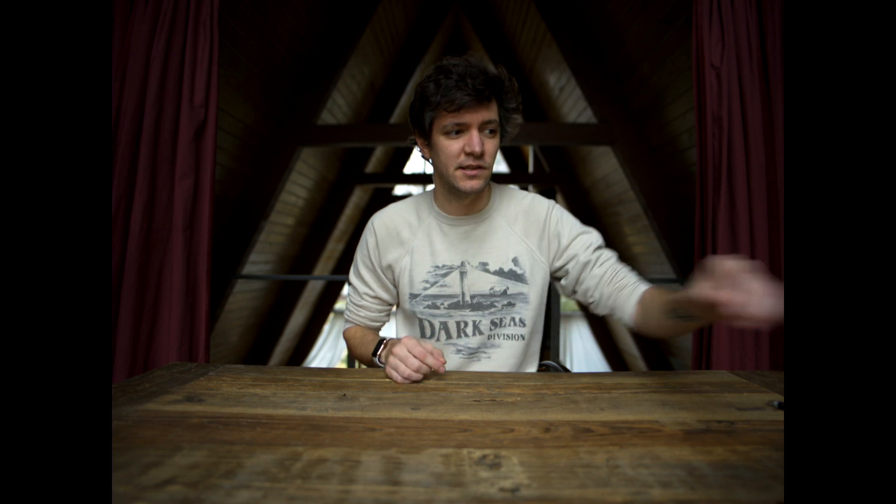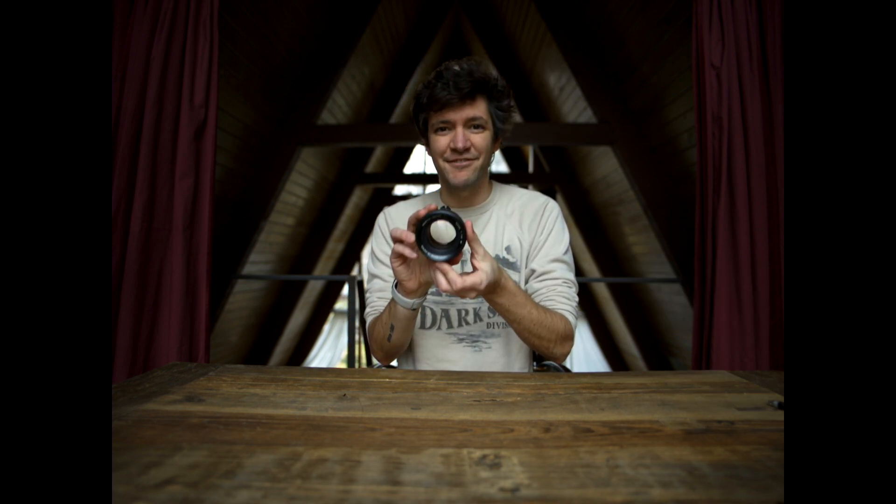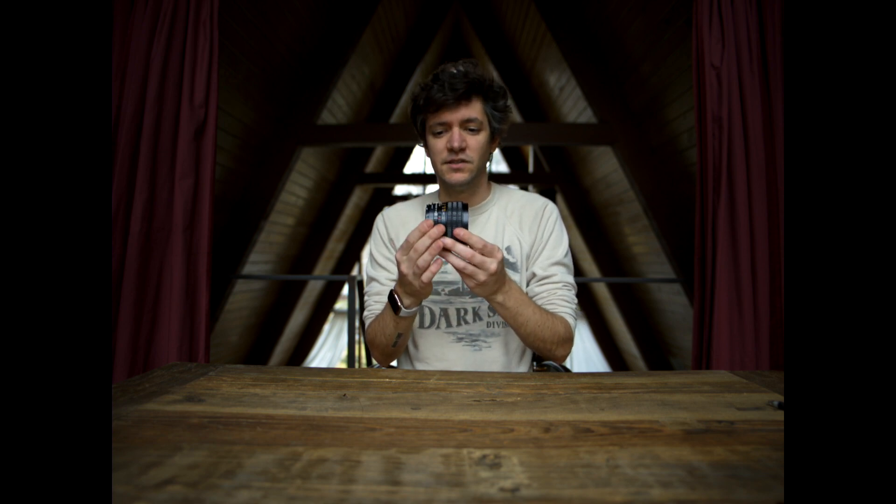I'm going to swap lenses to this beautiful, sought-after Mamiya 80mm at f/1.9. Now you're looking at me from what's roughly a 50mm equivalent at a very shallow depth of field. The lens native is an 80mm at f/1.9, so incredibly shallow depth of field — really, really shallow.